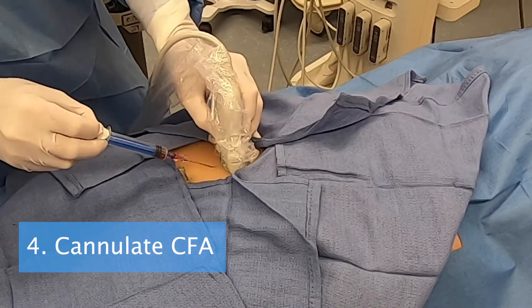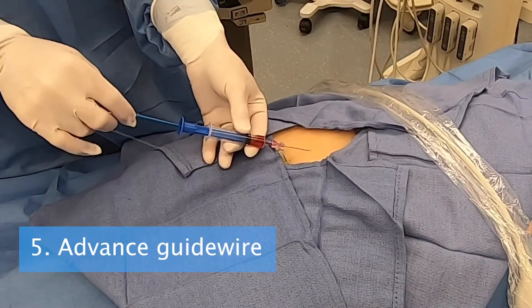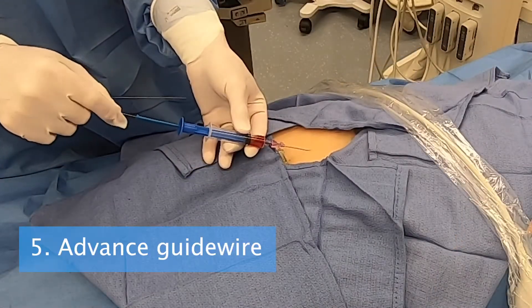Step 4. Using ultrasound, cannulate the CFA. When advancing the guide wire, it may be easiest to do so directly through the needle.